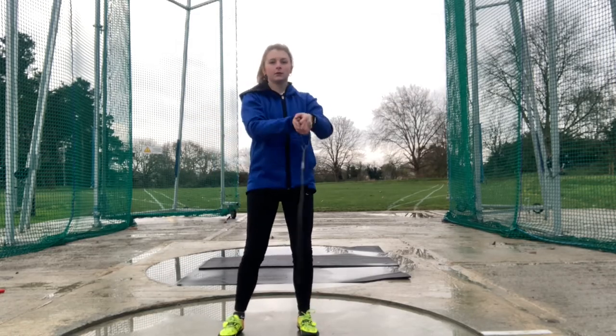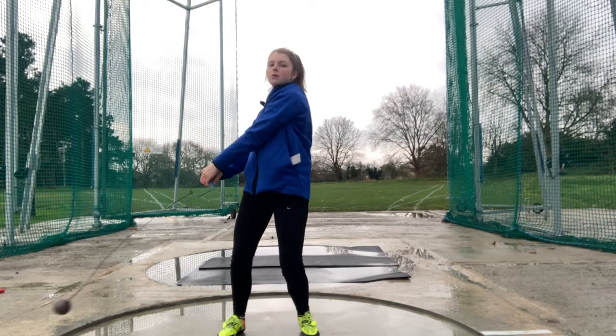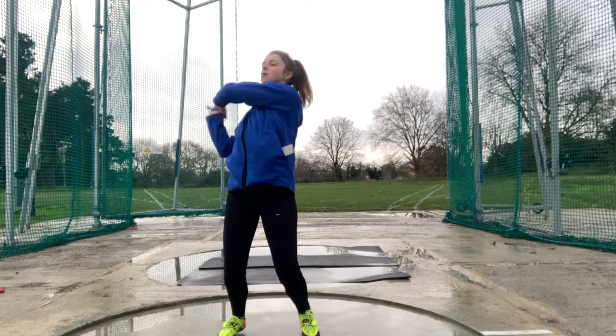Each swing, the hammer should reach a high point and a low point. When it has reached its highest point and sweeps down to the low, the hammer is at its fastest. Progressing on further, this will be a really important step when introducing turns.